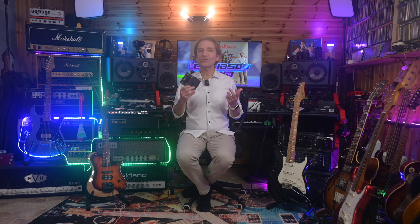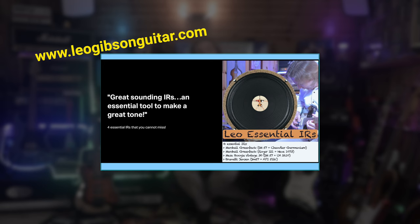We have now reached the end of this video. Please let me know your opinions in the comment section below. I hope you enjoyed the video, and if you did, please subscribe to my channel, ring the notification bell, and leave a thumbs up. If you are interested in my IRs or Tonex profiles, check the link in the card above or description below, where there is also a link to a playlist of my songs. Thank you so much for watching, see you soon in the next video, bye bye!